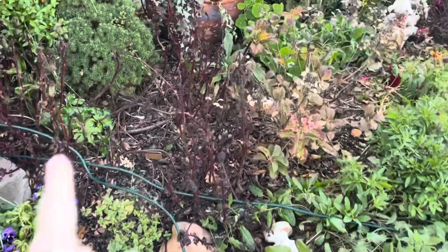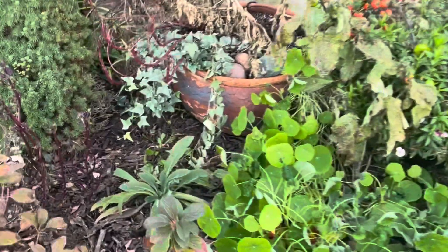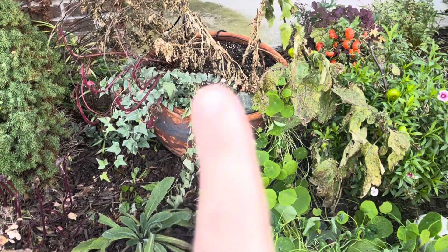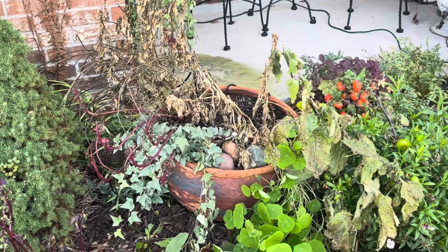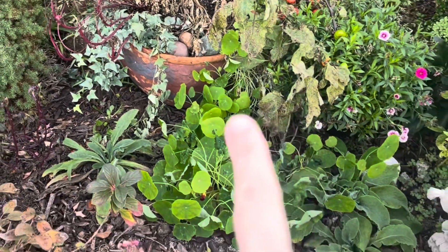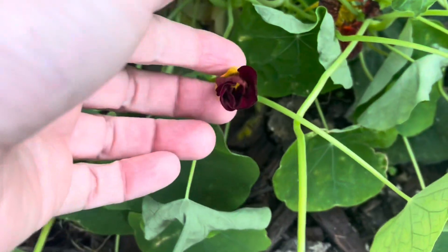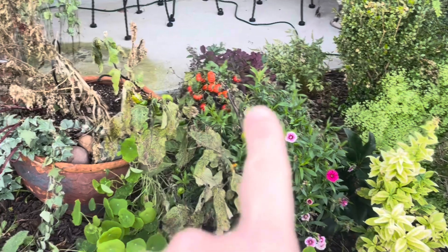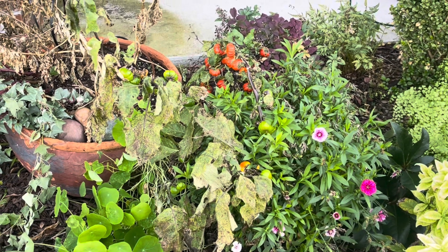Over here is the container — a beautiful terracotta container with almost a mermaid fish scale pattern, absolutely beautiful. I still have some beautiful ivy spilling out, a perennial called porter weed that I'll cut back to the ground but leave in to come back in spring, and some cascading nasturtium that's been hit by frost. It was mahogany nasturtium — I'll cut that back as well. I also have some pumpkin on a stick that I'll cut and set aside to dry, to hopefully get seeds from for next year.